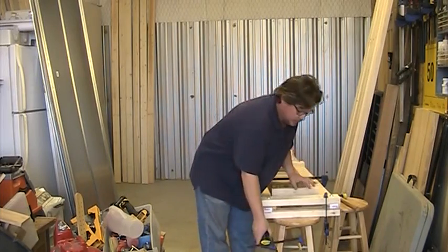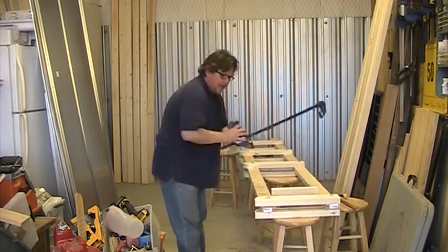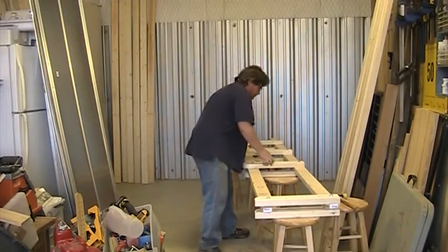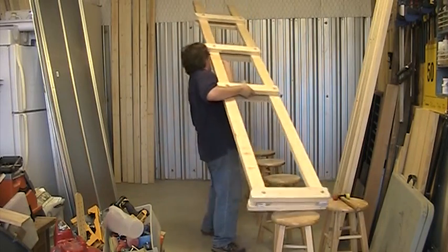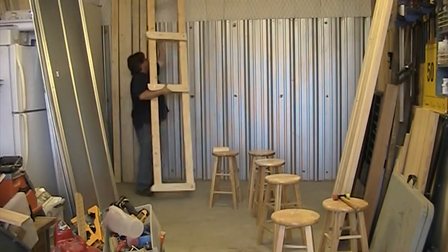To make the feet, all I did was take the stretchers and reverse them so the angle is coming up on top. That way there's less chance you're going to hit it with your toe. So the foot is just these stretchers flipped upside down. One down, eight more to go.